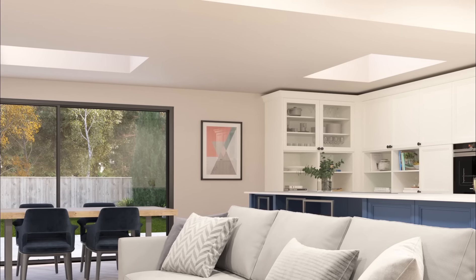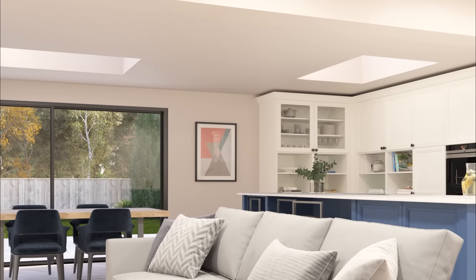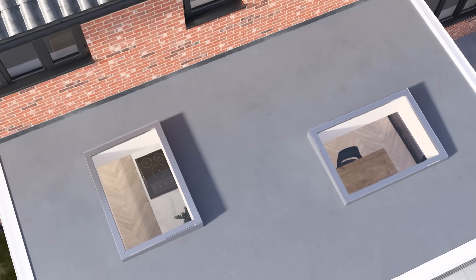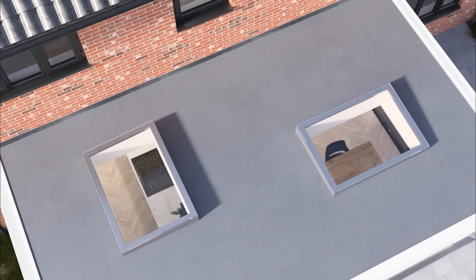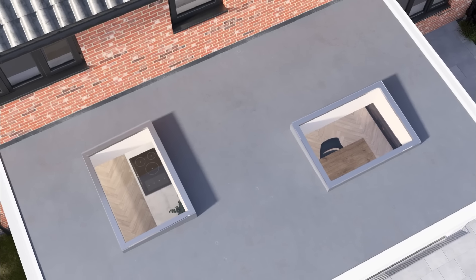Every HUP roof light is available with a choice of high-performance glass, which offers fantastic thermal efficiency, as well as other benefits such as filtering out harmful rays to protect furniture in the room below.